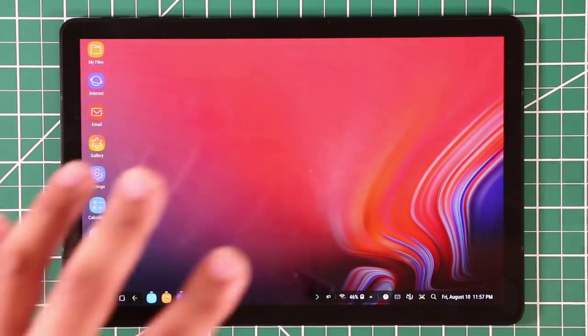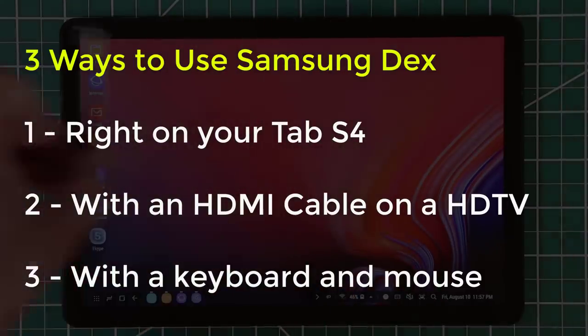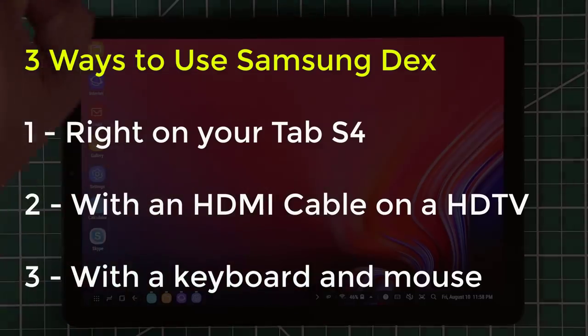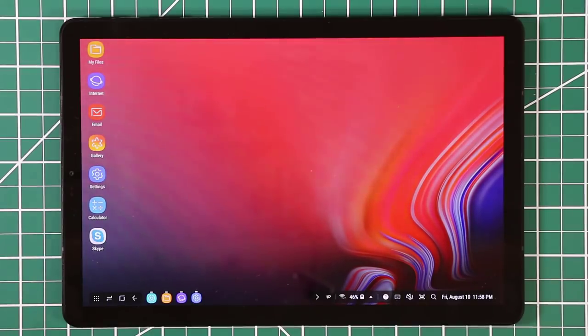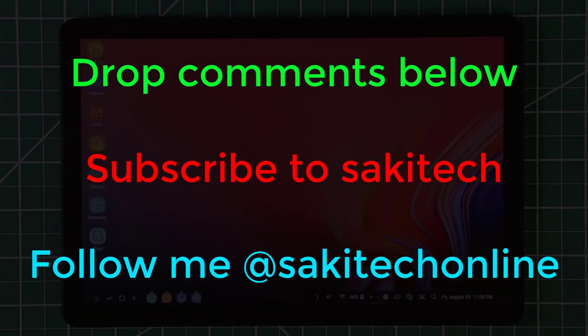So this is Samsung DeX. You can use it with your fingers or the S Pen, or attach a keyboard and mouse and control it just like a desktop. You can also connect the tablet to an HD monitor via HDMI and it will project the entire DeX screen onto that big display — a full-blown desktop on a large monitor. If you have any questions, drop them below. Make sure to subscribe to Saki Tech, give this video a thumbs up, and follow on Instagram, Twitter, and Facebook at Saki Tech Online.